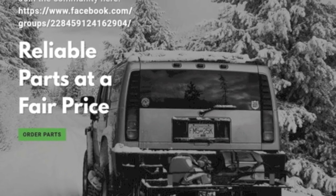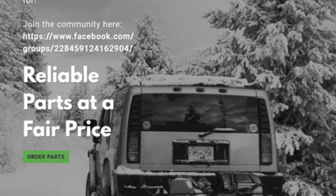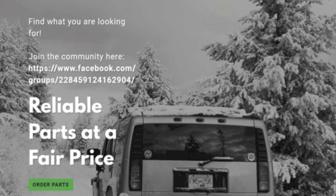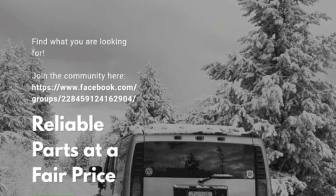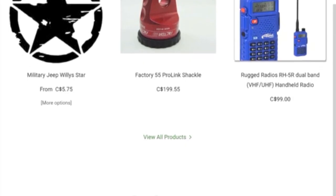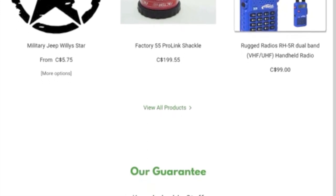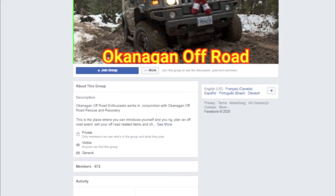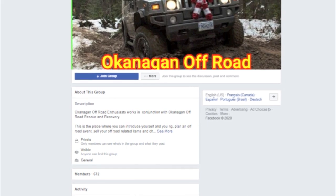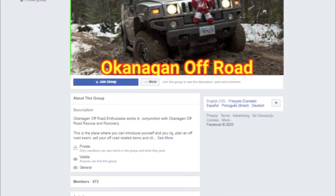Before we jump into today's video, just wanted to let you know it's sponsored by our good friends over at okanaganoffroad.com. Okanagan Offroad started as a Facebook group approximately five years ago and has evolved into much more. Head on over and visit them to pick up all sorts of merchandise, recovery gear, swag, livery — all kinds of good stuff. We thank these guys for making this video possible and graciously donating what you're going to see later on.